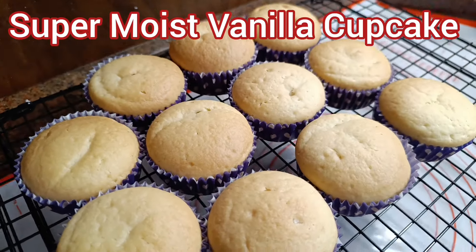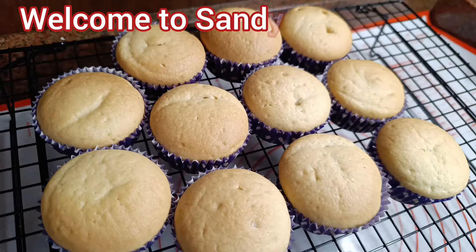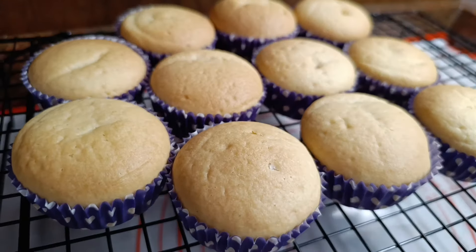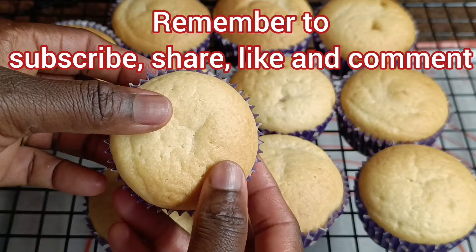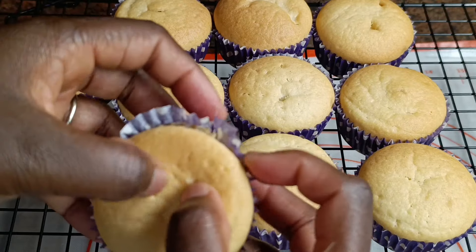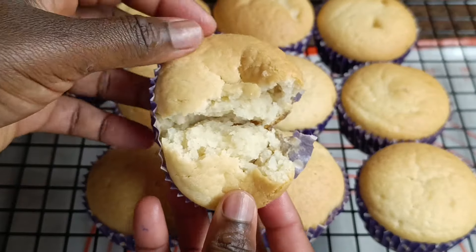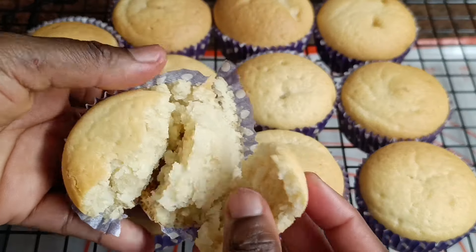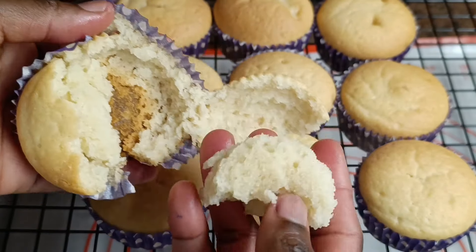Hello, cherry viewers! Welcome back to Sandy Home Recipe. I'm going to talk about Sandy Home Recipe today. Please subscribe, share, and like the video, and click the notification bell. Thank you to my returning subscribers — the good lord bless you all. If you want to make a moist vanilla cake, you need butter, eggs.